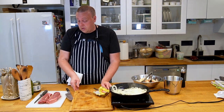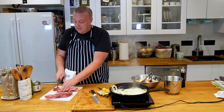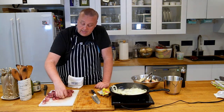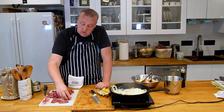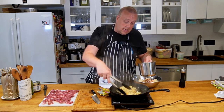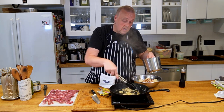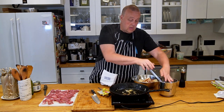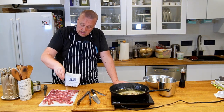While my onion is cooking I'm going to prep my beef. I'm just going to cut it into steaks and press them to flatten them out a little bit — you could use a mallet here as well. Now that my onions have softened up, I'll take them out and set them aside. Then I'm going to add more butter to the pan and salt the beef.